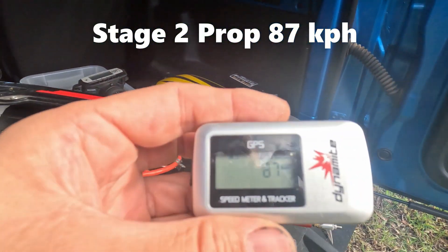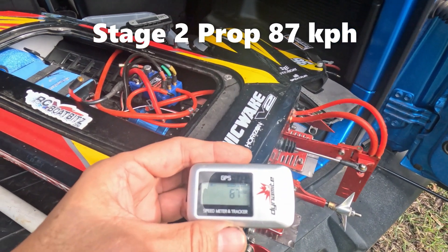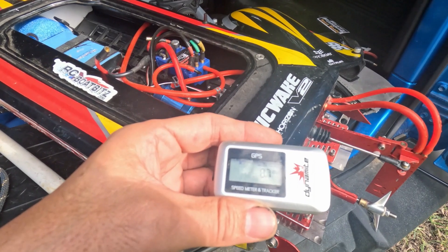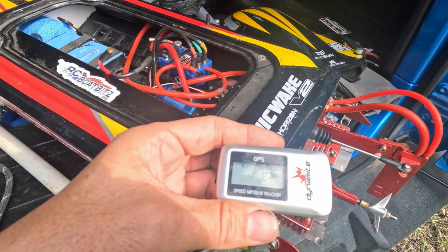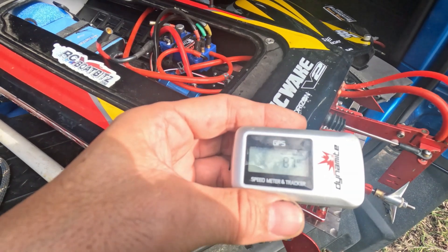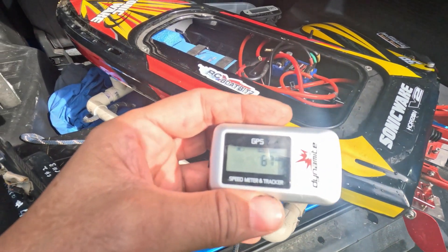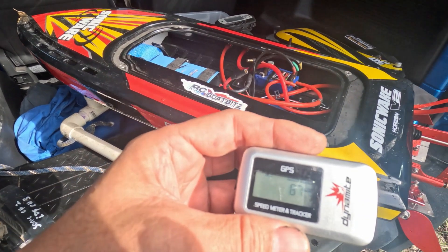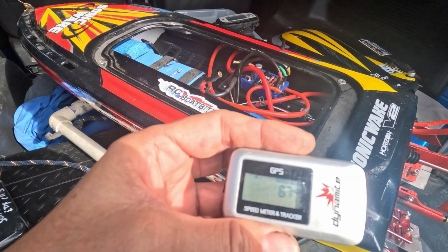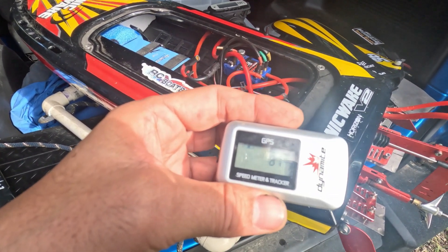Okay, well there you go — that one did 87. So we had 75 with the 4519, 79 with the Stage One Pro Mod, and 87 with the Stage Two Pro Mod. I'll do a more thorough test next week with four different props, four different batteries all charged up, and a heat gun as well, and we'll test everything.